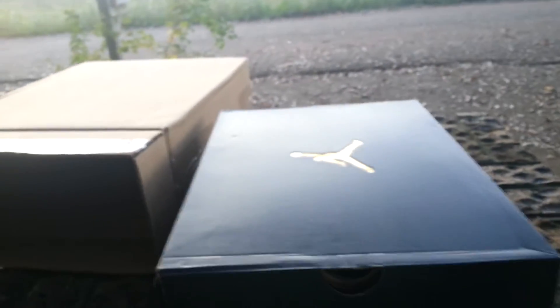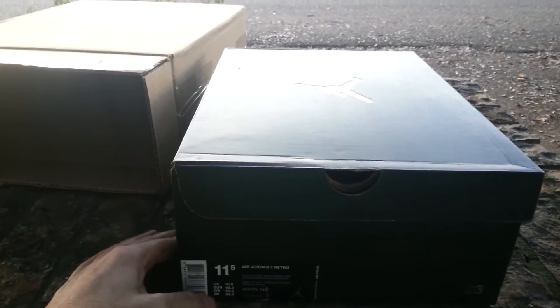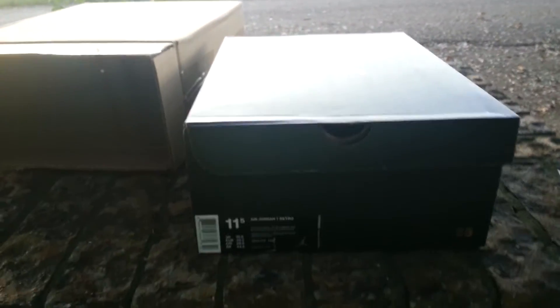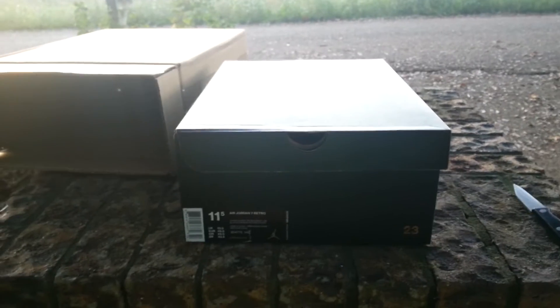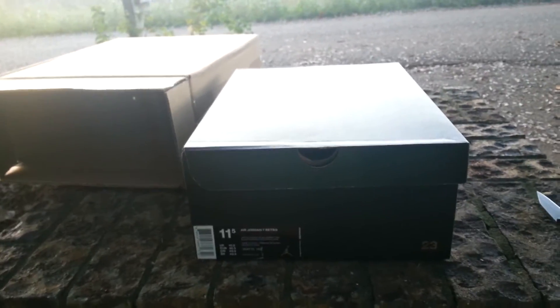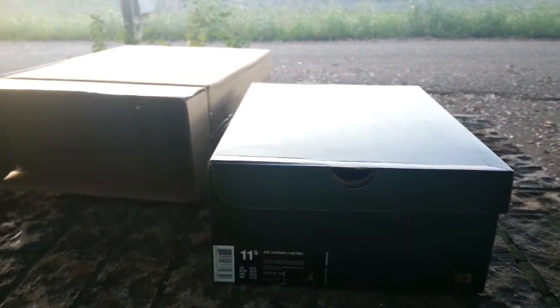I've picked up probably 12 or 13 pairs of shoes all year. Like I said, I wanted to get a new camera and hadn't really been filming any unboxings. But since I filmed that unboxing the other day of the UNC ones, I went ahead and decided to go ahead and show you these.